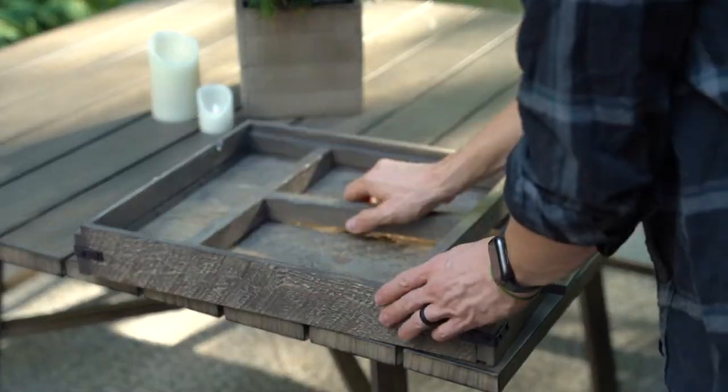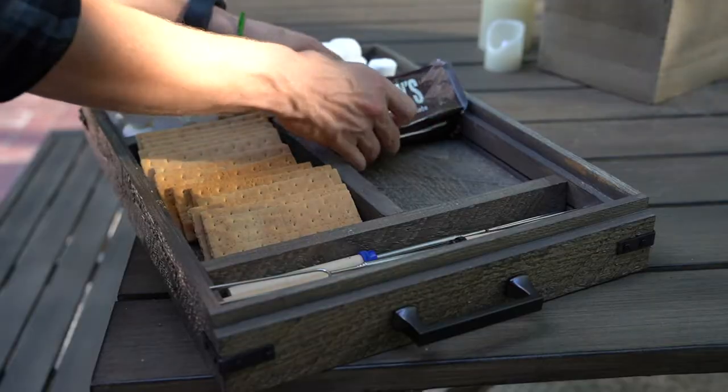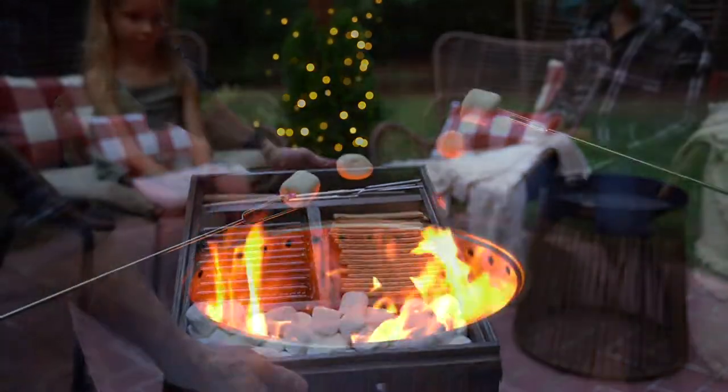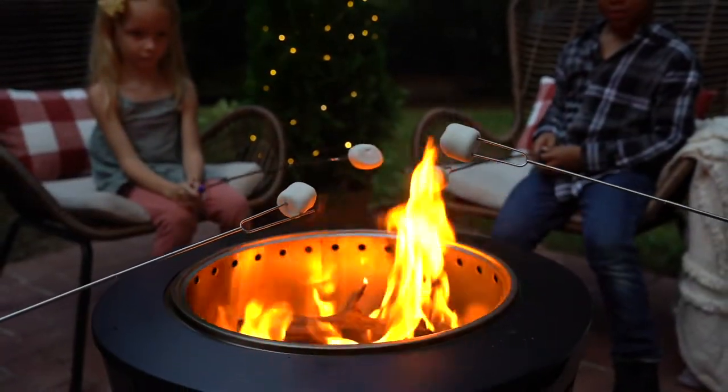We did wait until our finish was fully cured before adding the food into this tray. The divider keeps all of our favorite s'more supplies separated and organized. I'm pretty sure my family will make use of this for years to come.